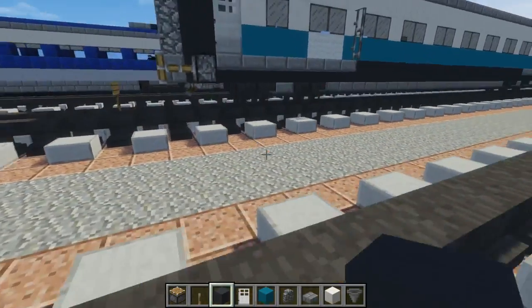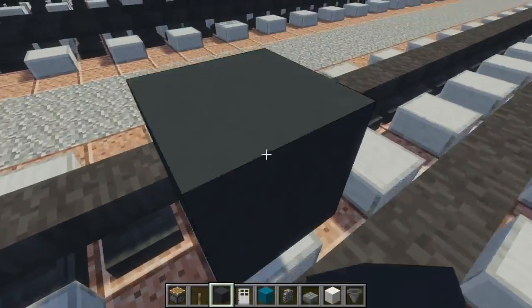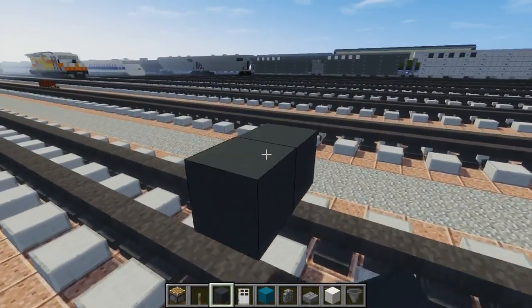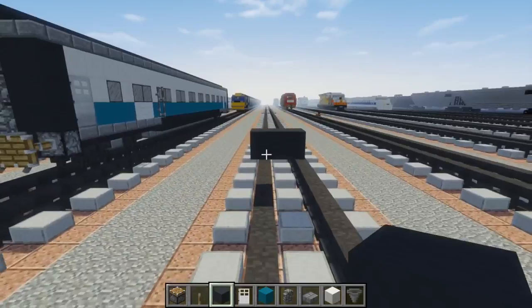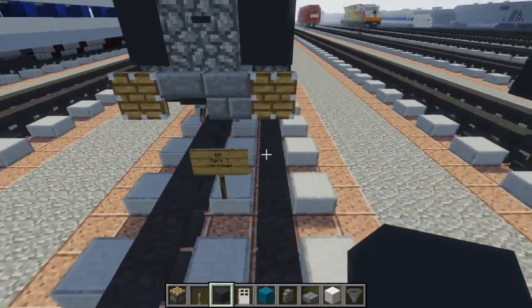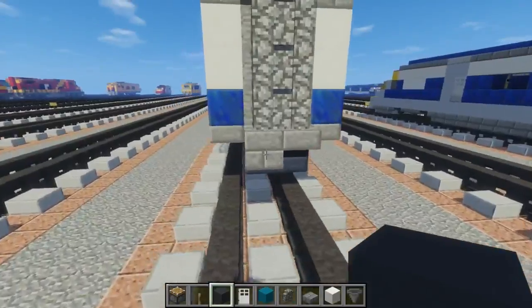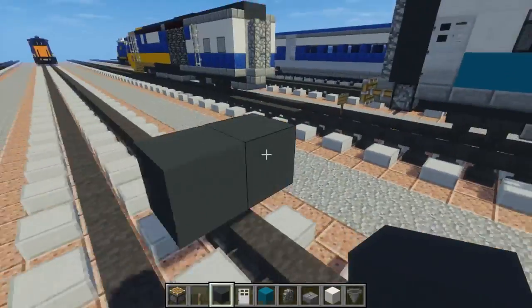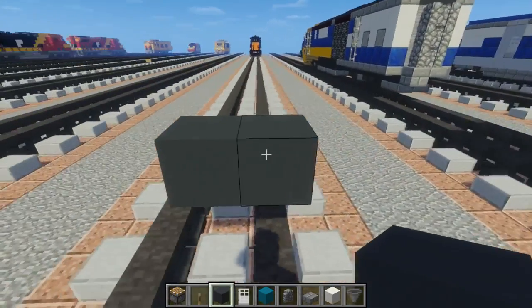The first thing we're going to do is make the floor. We're going to take gray concrete and add it two blocks above the tracks, two blocks wide to one side. British trains are kind of narrow, but I've put them on standard gauge track so they will be leaning onto one side — just be aware of that. This part is going to be 36 blocks long.